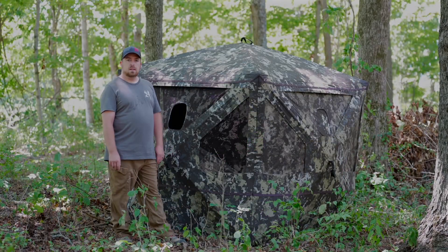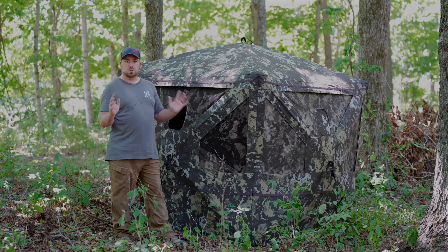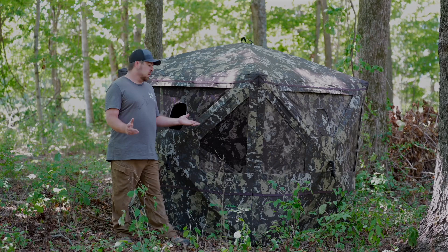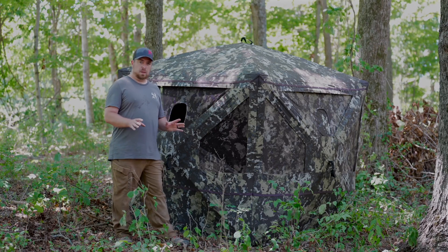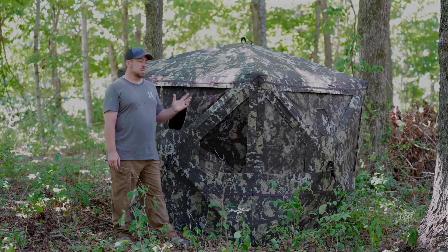Alright guys, I finished putting up the Pentagon HD from Baronet Blinds. So far, I'm extremely impressed with this blind. This blind is huge, but in a good way. Since it's a five panel blind, it takes up about 70% more space than a traditional four panel hub blind. That means that we get over 41 cubic square feet in this sucker.